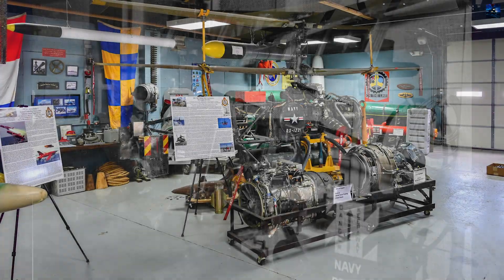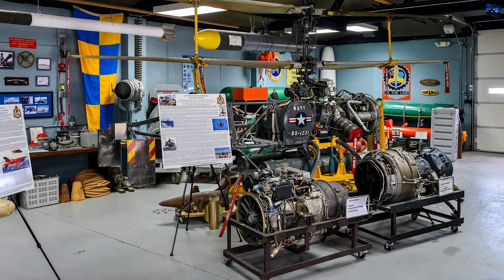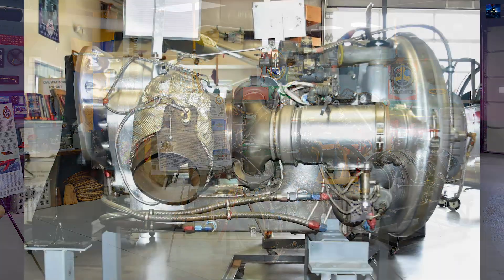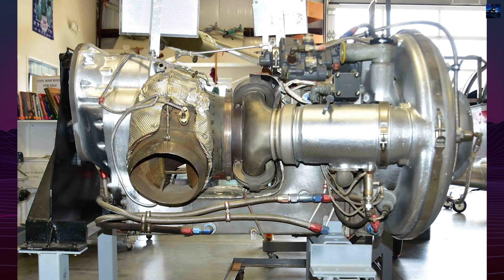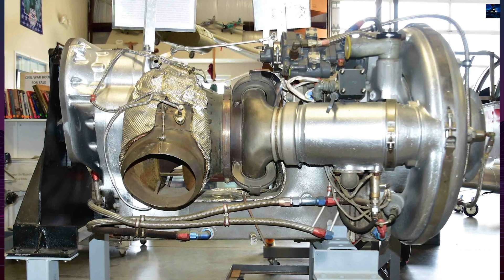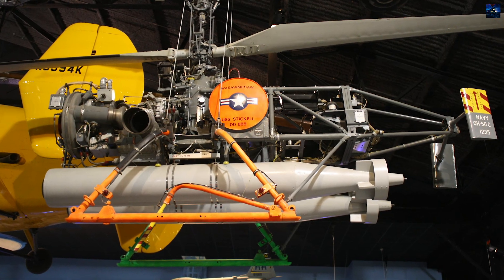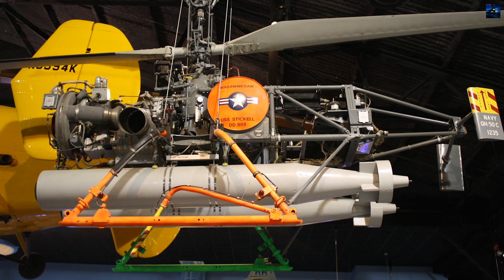Initially, the QH-50A and QH-50B models were built with Porsche piston engines and carried one Mk 43 torpedo. These were followed by the QH-50C, equipped with a Boeing T-54 turboshaft engine, enabling it to carry two Mk 44 torpedoes. Production of the C model reached 378 units by early 1966.